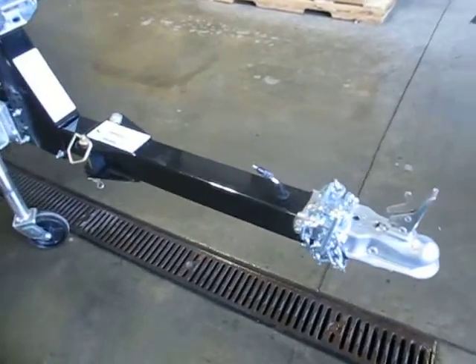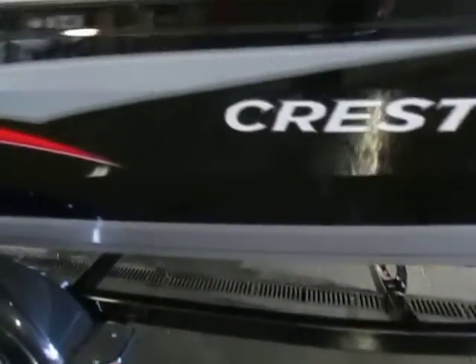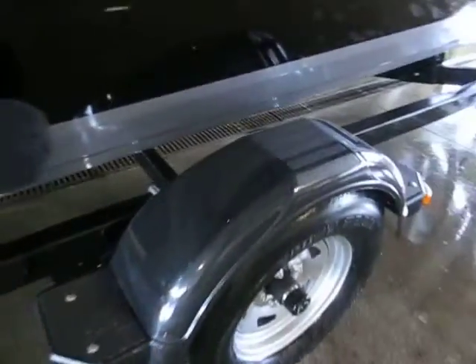It comes on a Shorelander trailer with a 2-inch coupler, swivel jack, 13-inch wheels, and composite fenders.